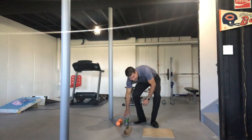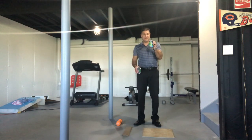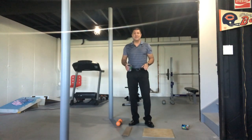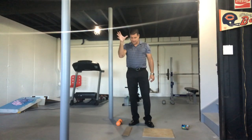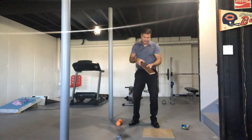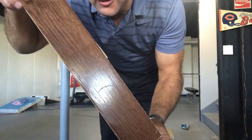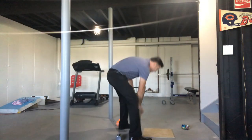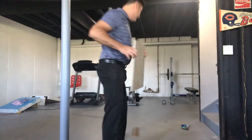Here's the first test — standing height, ceramic tile — nothing happened. Doesn't look like anything happened to the tile whatsoever. Hardwood at standing height — looks like we did make an indentation on the hardwood. As you can see, the hardwood took it pretty hard and the ceramic tile, nothing.